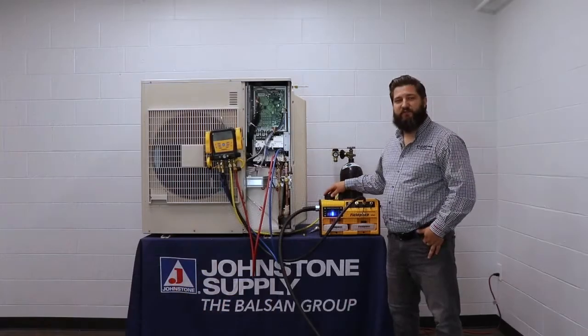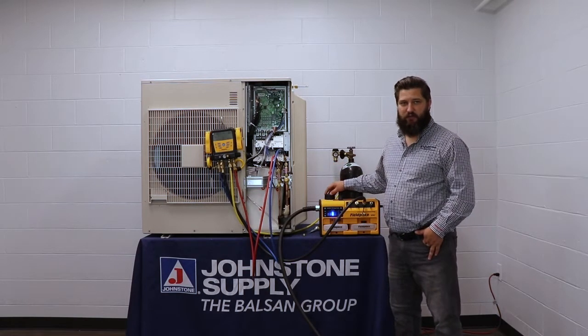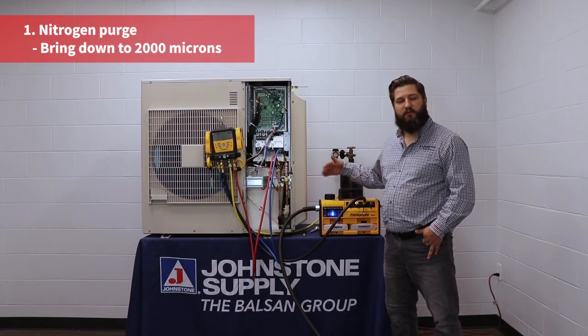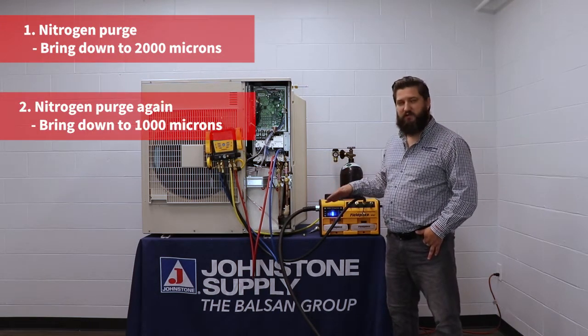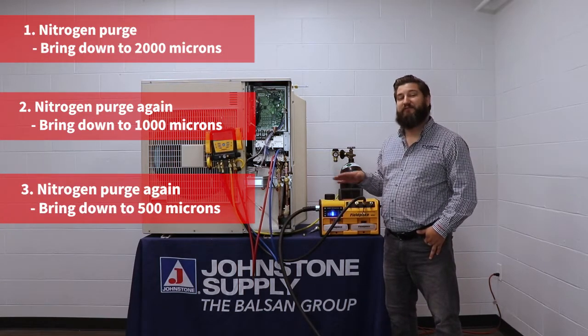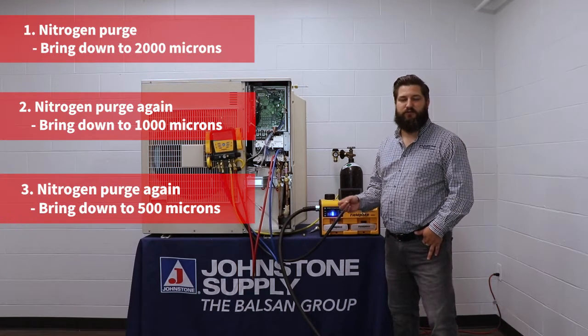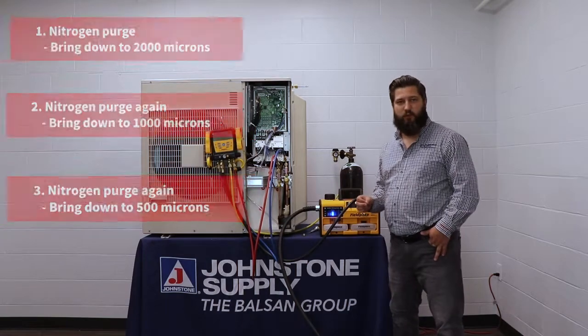Now that the system is fully hooked up and ready to start evacuating, we need to do an EPA standard evacuation called a triple evac. First, you nitrogen purge and bring it down to 2,000 microns. You nitrogen purge again and bring it back to 1,000 microns. Nitrogen purge for the third time and bring it down to 500 microns or below. Then you do a 10-minute test to make sure it holds below 1,000 microns from that 500-micron point.